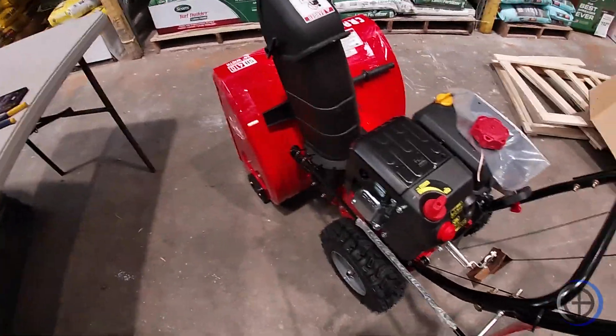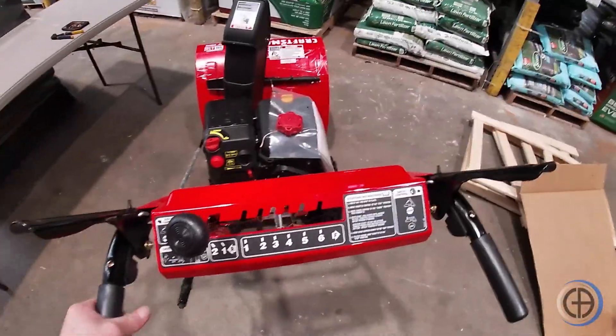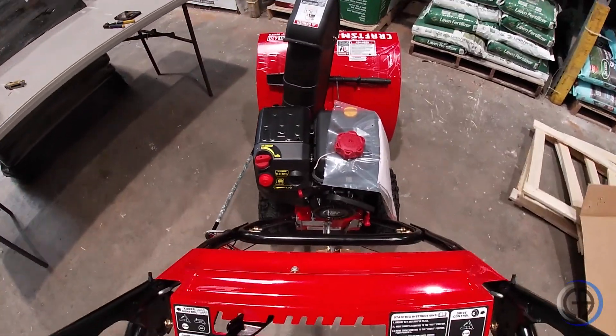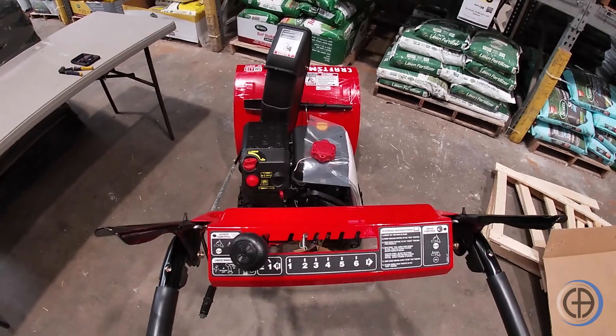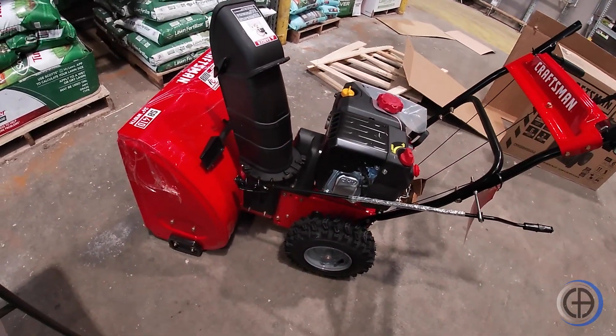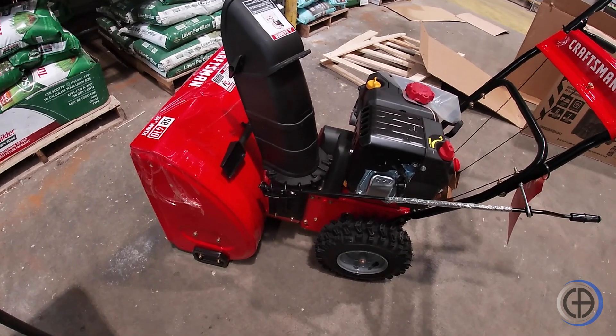Make sure your chute rotates. Make sure your snowblower rolls. Depending on where your snowblower will be located, in some stores you may need to take off your plastic.